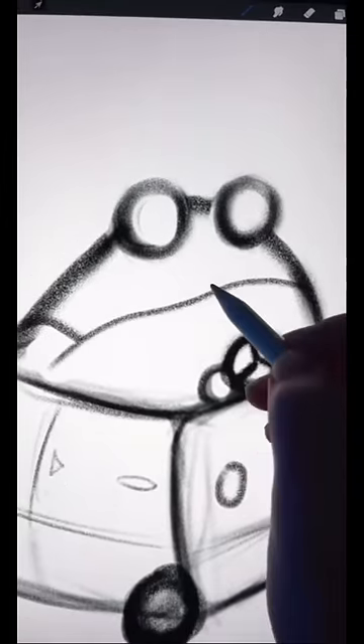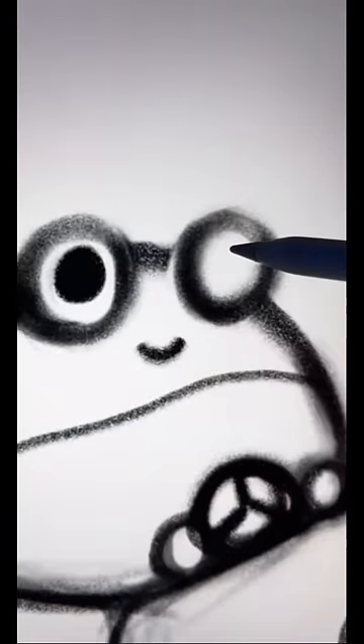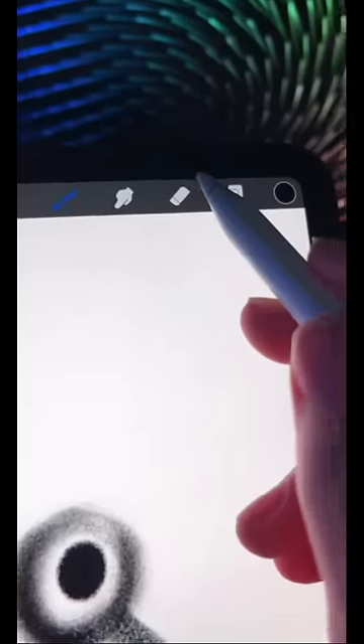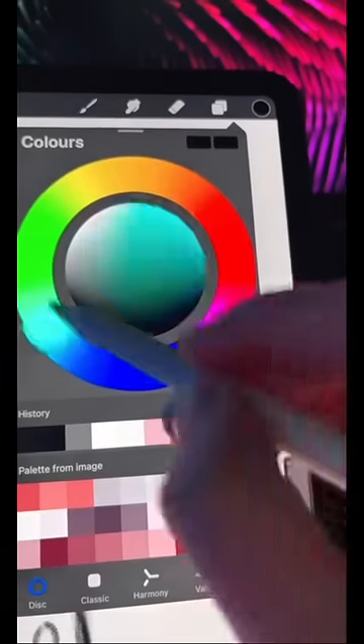Almost done. Add a curved line and then another small curved line just above it. Add two solid circles in the middle of your existing circles. Erase two small dots from each solid circle.